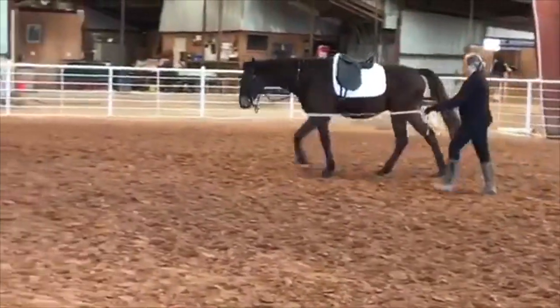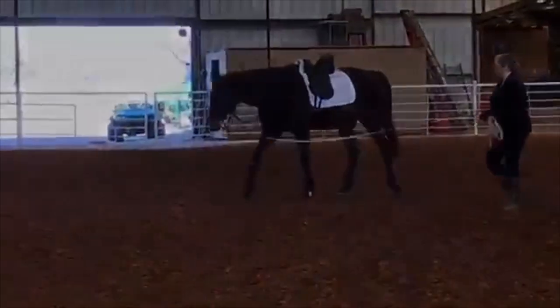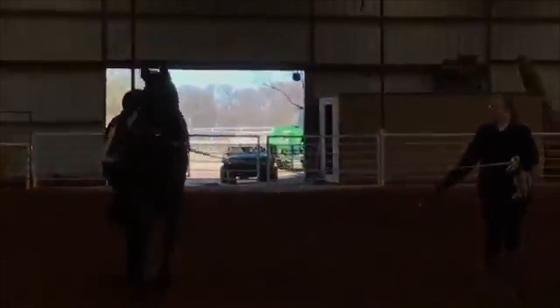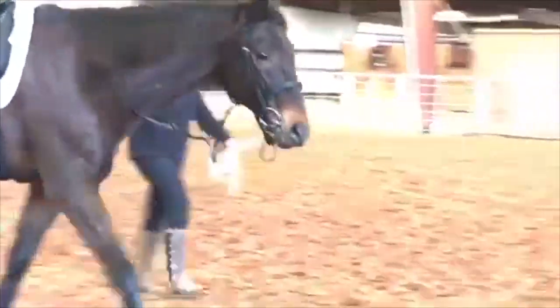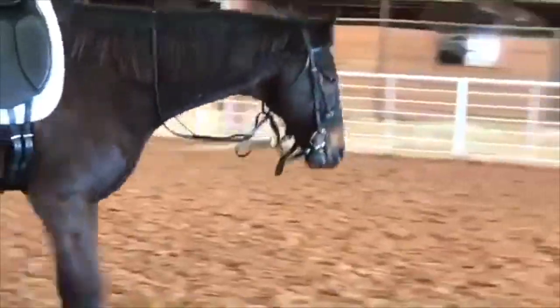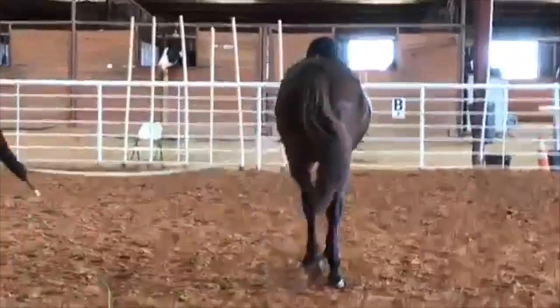This walk is starting to look pretty good. I want it to be more consistent, and sometimes we ask for more activity and we don't always get it — sometimes that's not a good thing. Sometimes letting them slow down a bit is better. In other words, we want to work them where they can best stretch. So if we hurry them and it ends up with the head up in the air, but now you're ending up with a better stretch — that's a good thing.